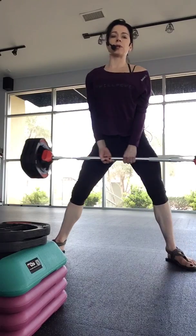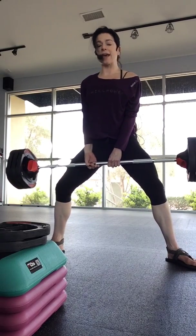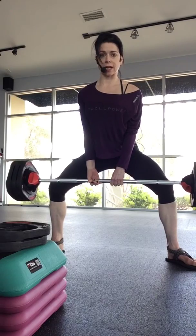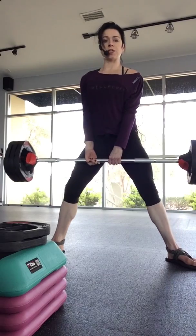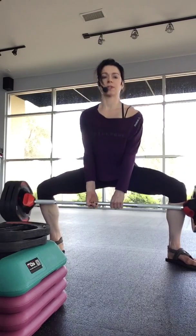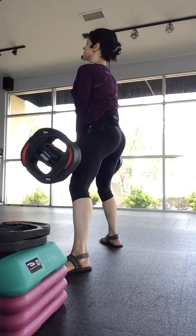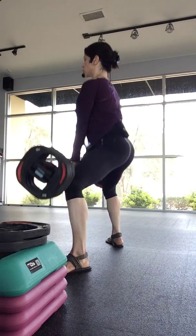For the sumo squat, take it up really wide — your toes are turned out and you're going to come down. So if I were to do a plie, that bar would stop at my legs. I don't want that to happen because I need to come lower. So you are going to hinge forward slightly, but not rounding the back — holding the shoulders back, coming down, and squeezing up. Squeeze up through the legs. From the side: get your stance, come down, and squeeze up. That's a heavy bar.